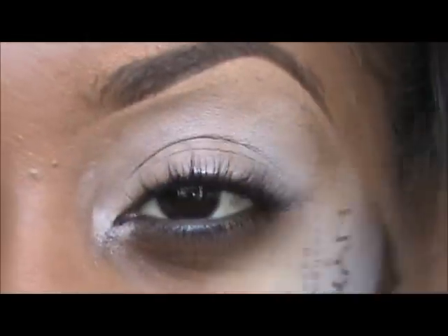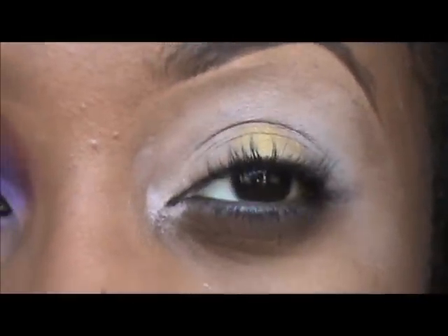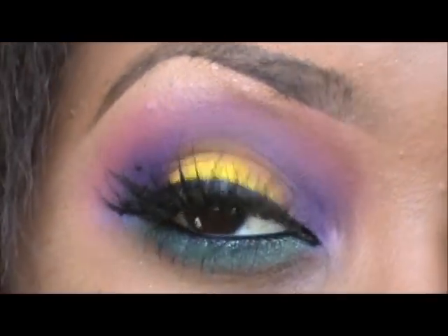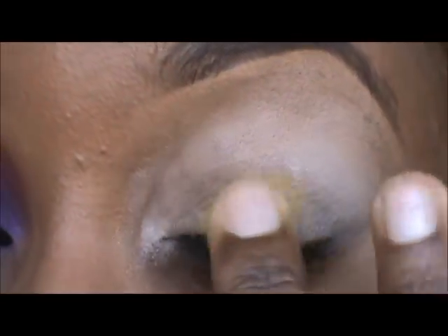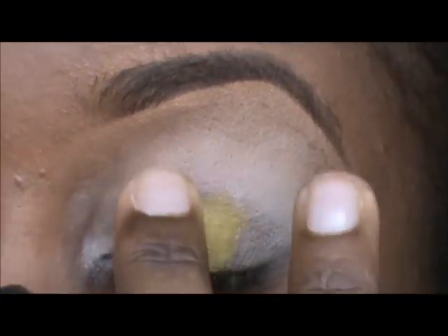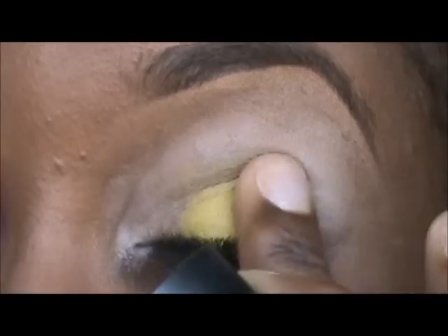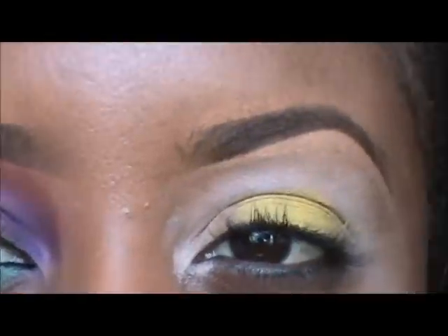The next base I'm going to be setting is Primary Yellow by MAC, and I'm really going to concentrate that yellow just on the center of my lids to prepare it for the yellow we'll have on the center. If you're wondering why I'm working with multiple bases, it's just common sense — yellow will obviously bring out the yellow a little bit more.